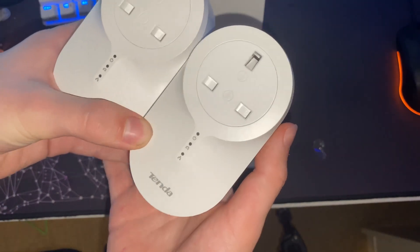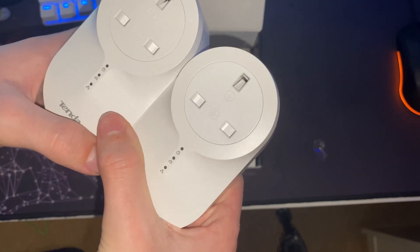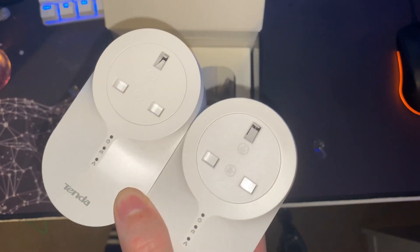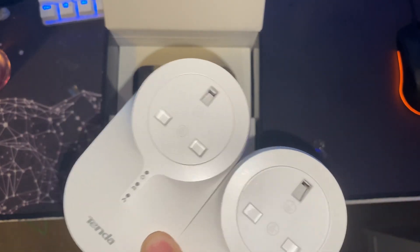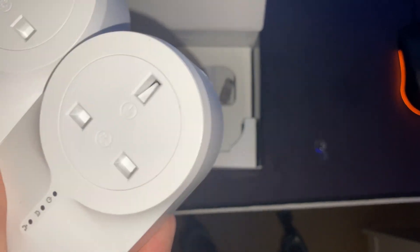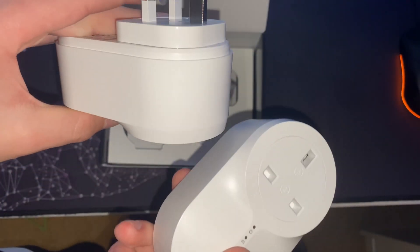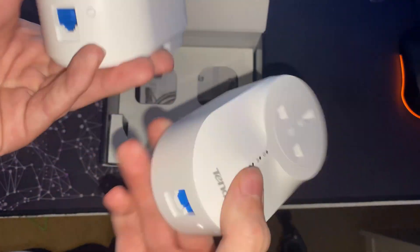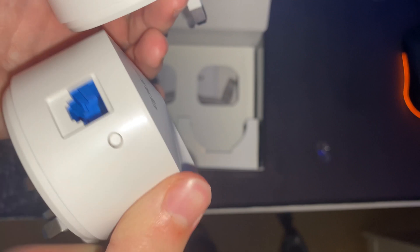So one of them we've plugged in up here and one of them we've plugged in downstairs. When you set these up, they recommend you put them both on a power strip together because they have the highest chance of connecting that way. But I don't have a problem with plugging them in how they're going to be and then running around to set them up.